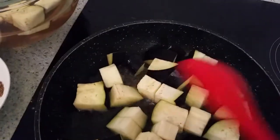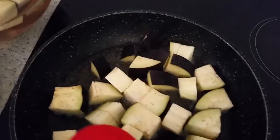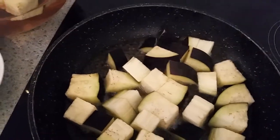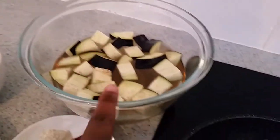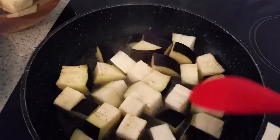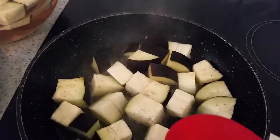I'll fry my eggplant until golden brown, then take it off. I'll repeat this process until I finish frying all of them, then I'll add the other ingredients. I'll leave the eggplant to soak up.